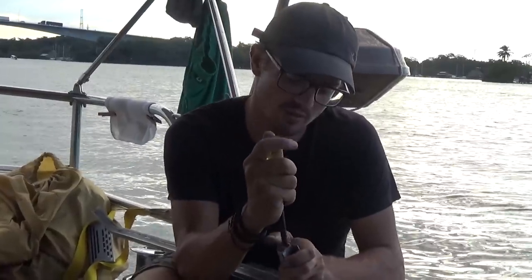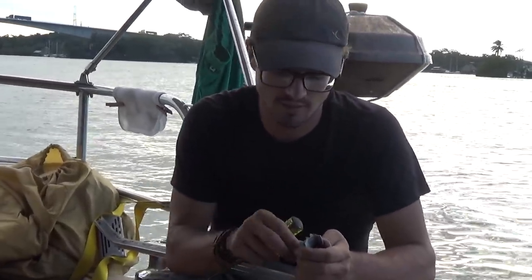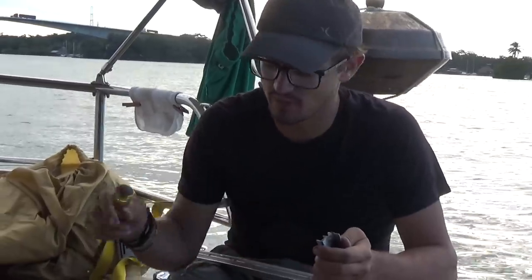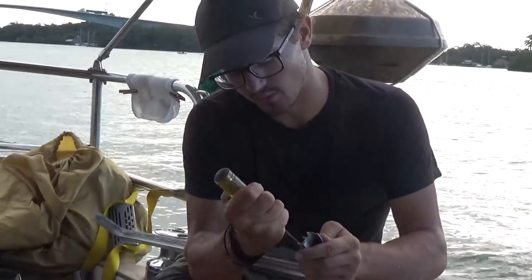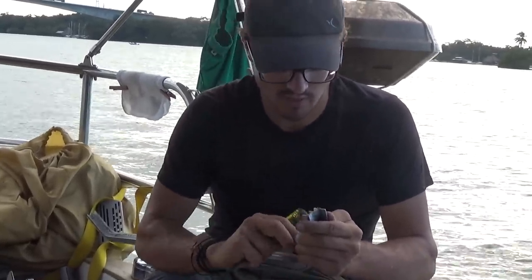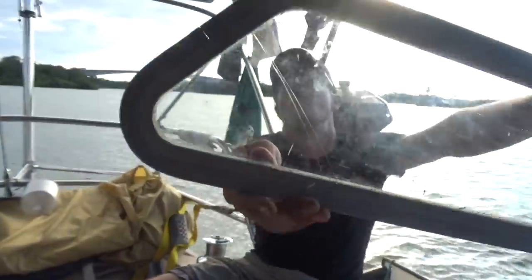We installed the port lights in Wilmington, North Carolina, about a year and a half, two years ago. They've kind of leaked ever since — we didn't really do a very good job. So we were taking them apart to reseal them, give them one more try before we try something else. And while I was pulling it apart, I cracked the glass. Oops.